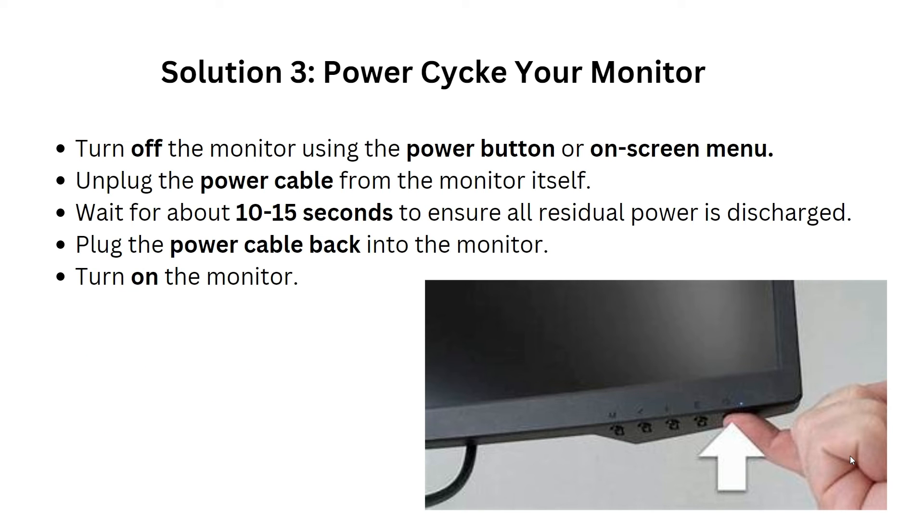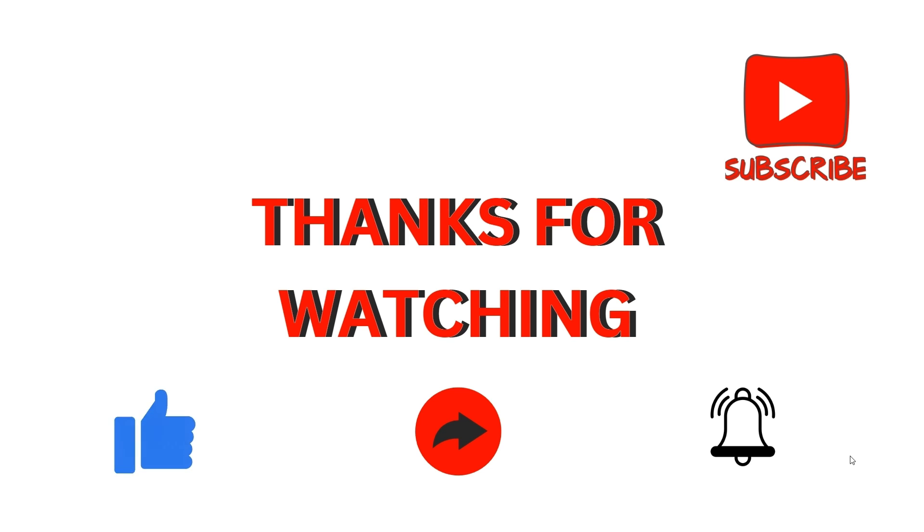Solution 3: Power cycle your monitor. First, turn off your monitor using the power button or the on-screen menu. Then unplug the power cable from the monitor and wait at least 10 to 15 seconds to ensure all residual power is discharged. After that, plug the power cable back in and turn on the monitor. These are the simple steps to take when your HP docking station display port is not working properly.